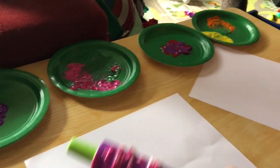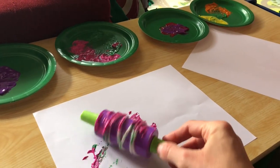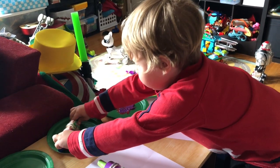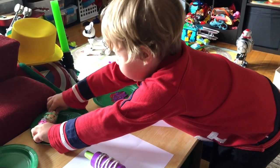Let's see how it goes — dip my rolling pin in the paint and then I just roll it across my page. It's hard to do with one hand, so let's let Trevor do it so he can show you all.